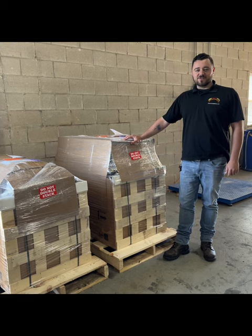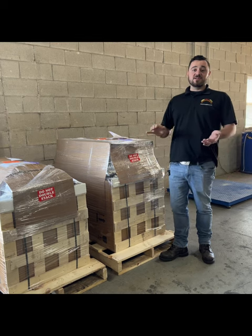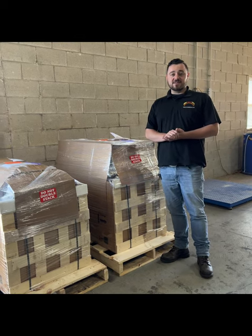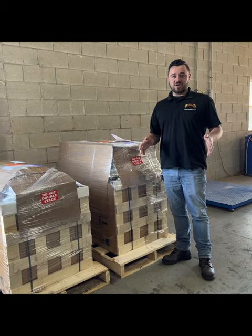Hey everybody, it's Dan over at Smoke Daddy Inc. at Pellet Pro Grills. Today we're going to do a little unboxing video and installation of our single-door vertical smoker, the 2300.